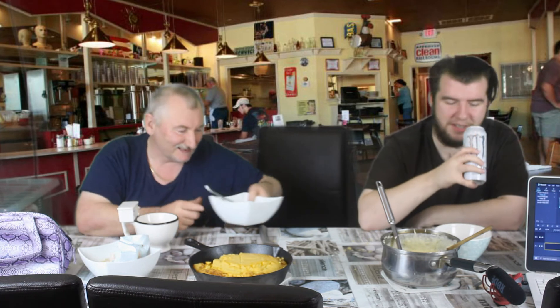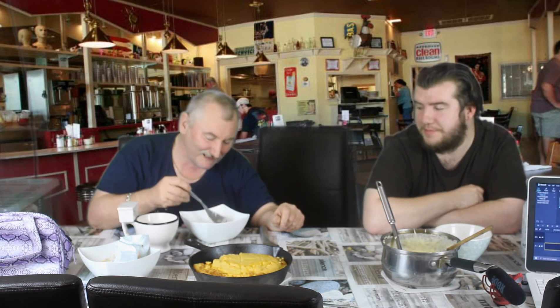So, essentially in your mind it's going, "what the hell are you thinking, America?" Well, I think don't forget we've all got our own different tastes. We haven't been brought up on grits and cornbread.